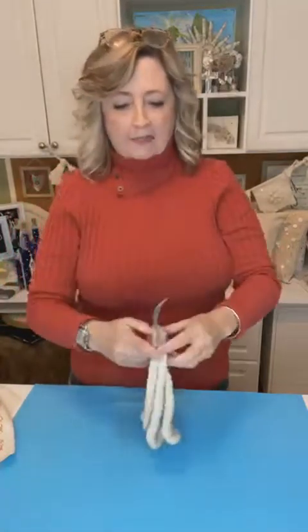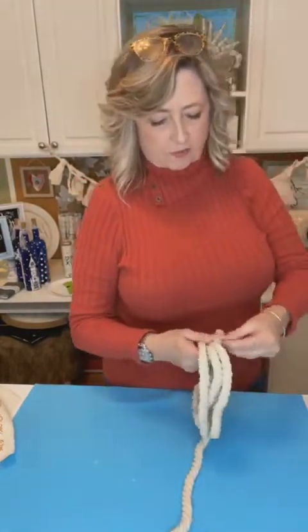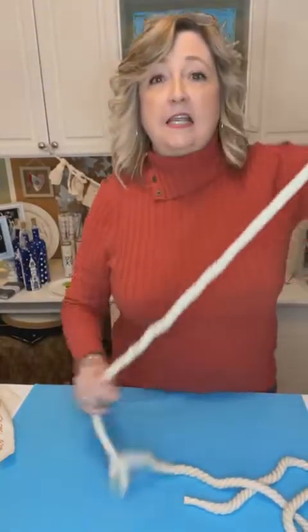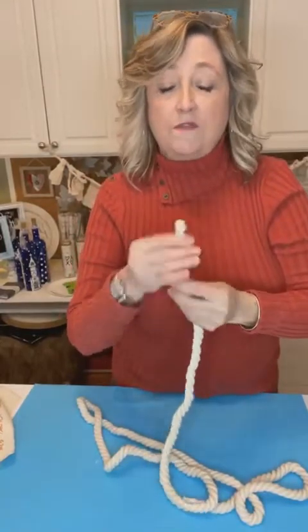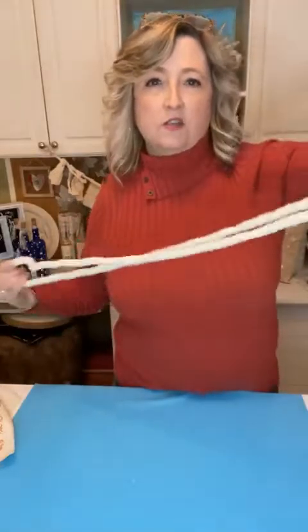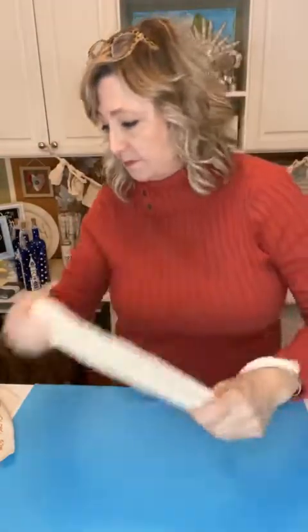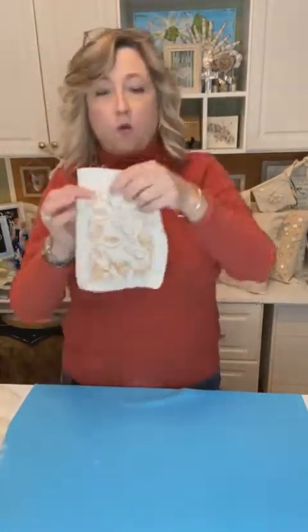We are going to be making a banner and using the Dollar Tree rope. One important tip about this rope: if you cut it, it will completely unravel. So be sure to put tape on it before you cut so you don't have an unraveled mess. Otherwise this stuff is great - I always grab it whenever I'm at Dollar Tree and they have it. I've started one half already and I'll show you that, then we'll do the other half and put the whole thing together.